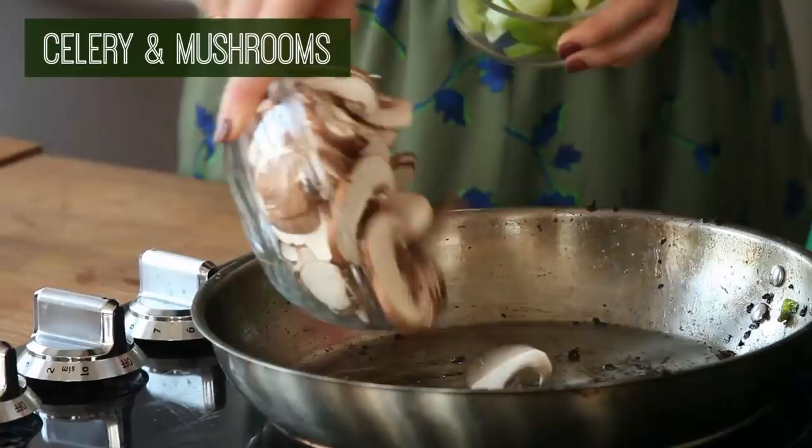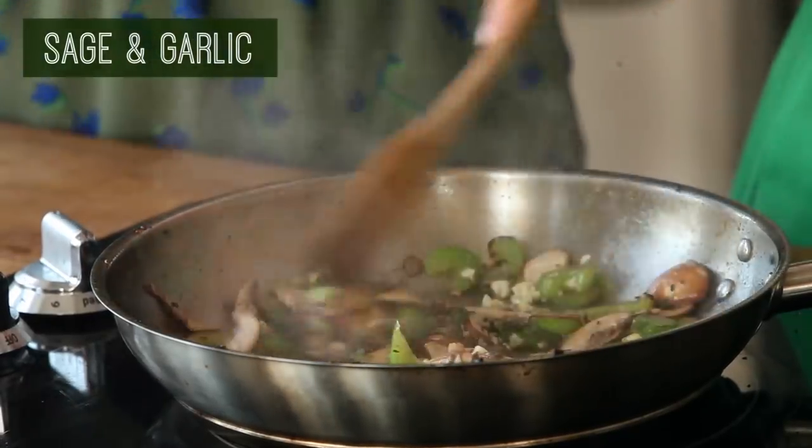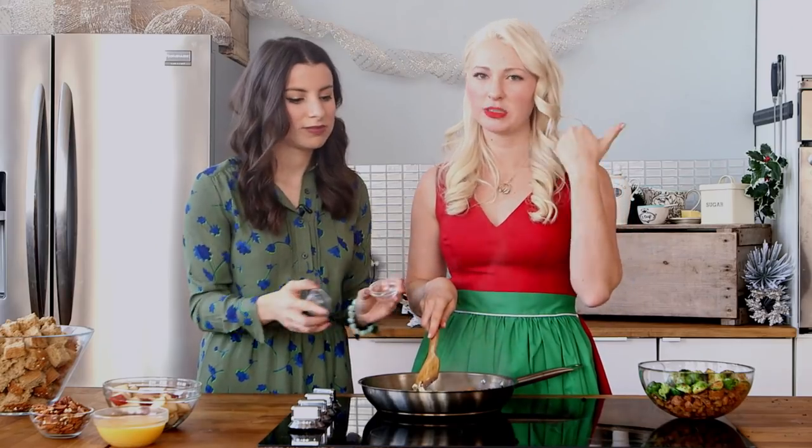Alright, so next let's grab the celery and the mushrooms, garlic and the sage. Just going to brown up everything else. And instantly, you smell the holidays.